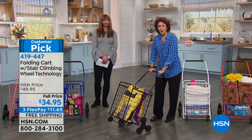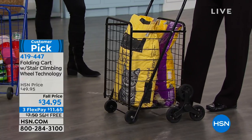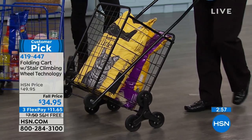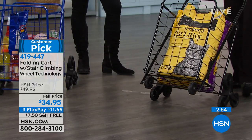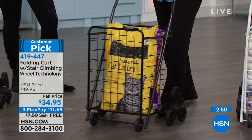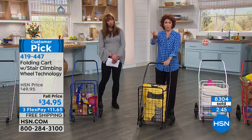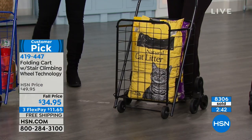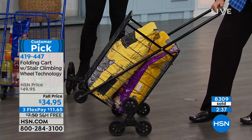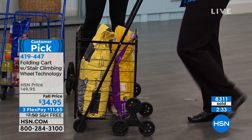Even if you don't have a curb or a stair — I have an apartment in Manhattan, and if you've ever been into cities, most times the sidewalks are all crackly, jagged. I've had carts before and they've toppled over on the stairs, on the curbs, on the sidewalks. You're not going to have that problem here because even when I tip it up, I have four wheels — two on each side. When I put it down, I have three on each side, which is six wheels.